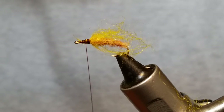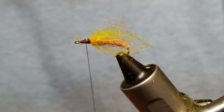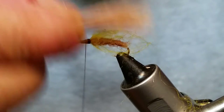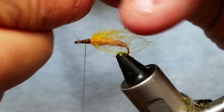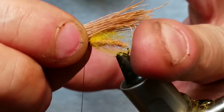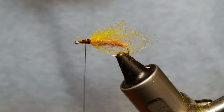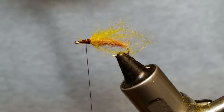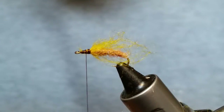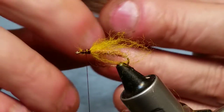We're going to snip off a chunk of this antelope hair — what I've got here is too much, so trim it down. Now measure it out — you want your caddis wing to reach to the back of your hook. Put it in your hair stacker, tips down, and give it a few smacks on your desk or table. Don't do it while your wife's sleeping, because she doesn't appreciate that.